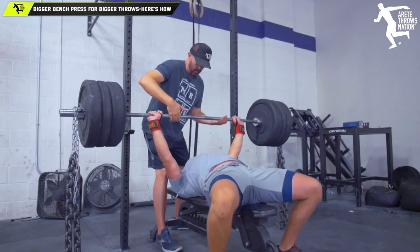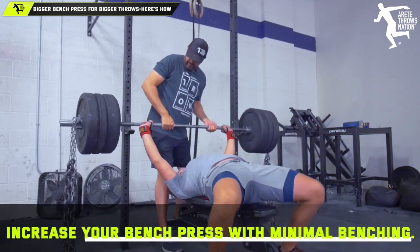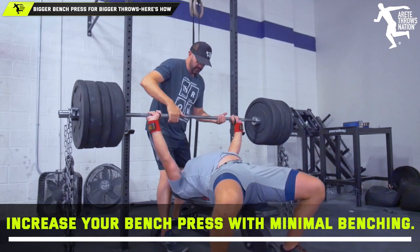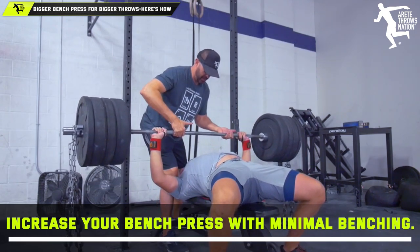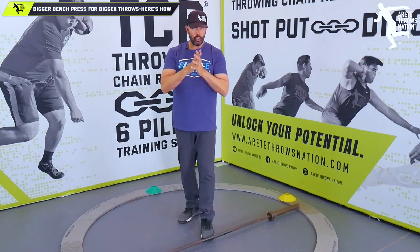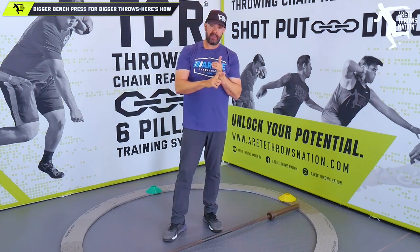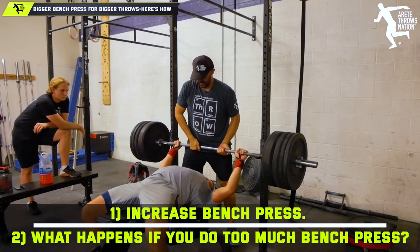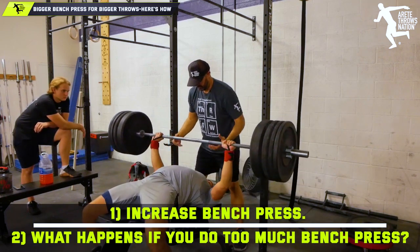I would agree with that, and over the years I have been able to increase bench press max on a number of my athletes with minimal bench press. How do we do that? This is what I'm meaning by 'are you wasting your time.' One: if you want to get that bench bigger, and two: if you're doing too much bench, can it actually negatively impact your throw?